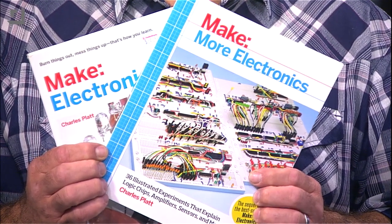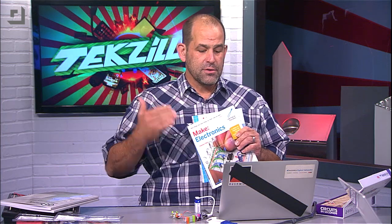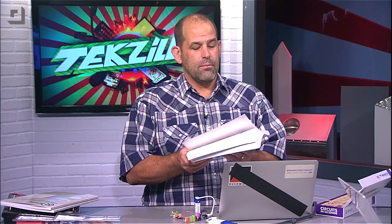These are a fantastic introduction to electronics, and you can use them with a breadboarding kit. You can actually buy a kit that Make puts together which has all of the components you need to do all of the projects inside these books.